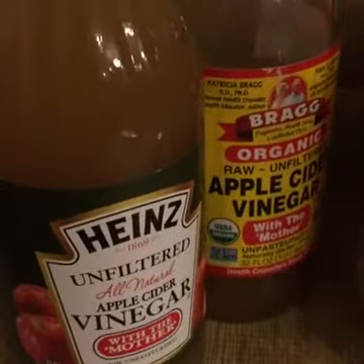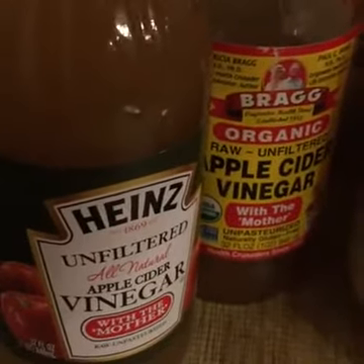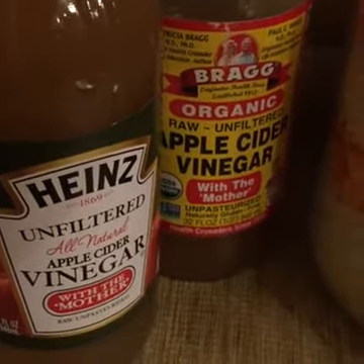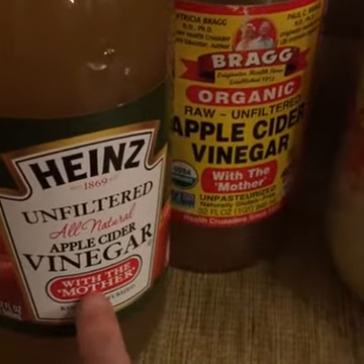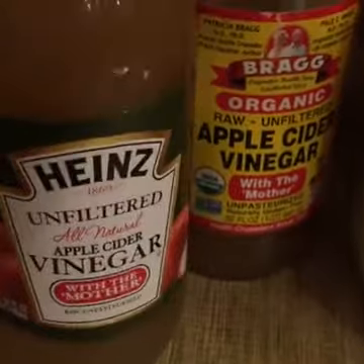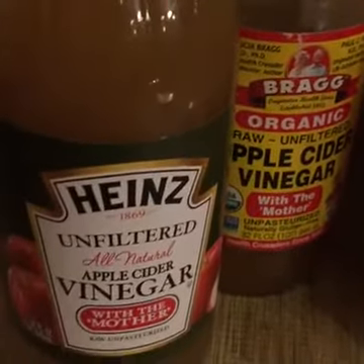Now we're going to take — I have two kinds of apple cider vinegar here that you'll want to use. I actually prefer this Bragg kind, but they didn't have any at the store when my husband went to pick these up. This Heinz one will work — as long as it's raw and unfiltered. This one has the mother in it; both of them have the mother and it should be really cloudy, not like the ones that have been filtered.